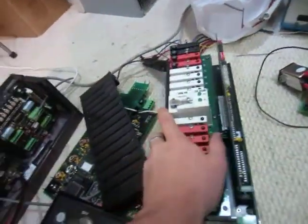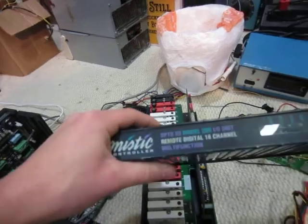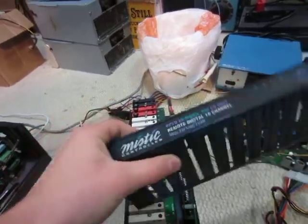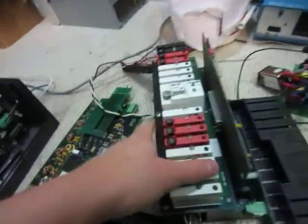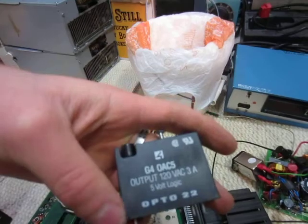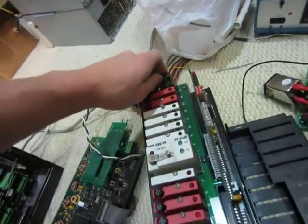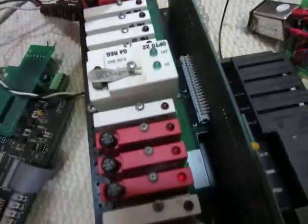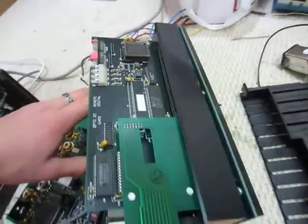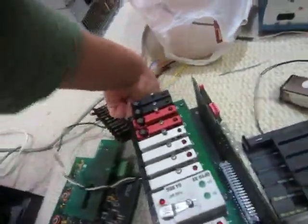These are some kind of logic digital something-or-another systems — remote digital multi-function control. They've got a bunch of little solid state relays in here; there are three different types. And I think this middle one here is a voltage regulator, which is kind of cool. Let me see if I can get it apart.